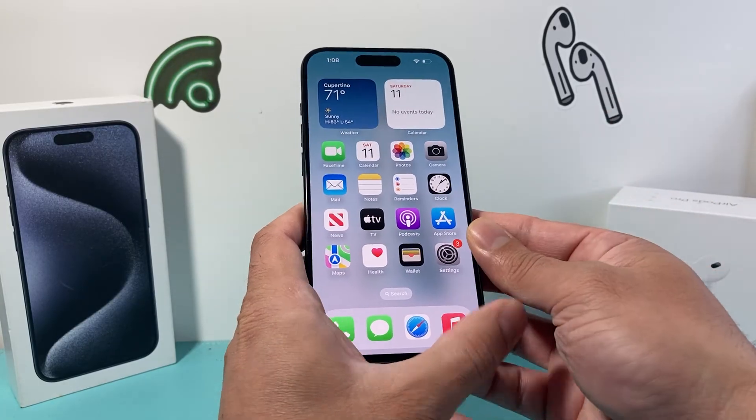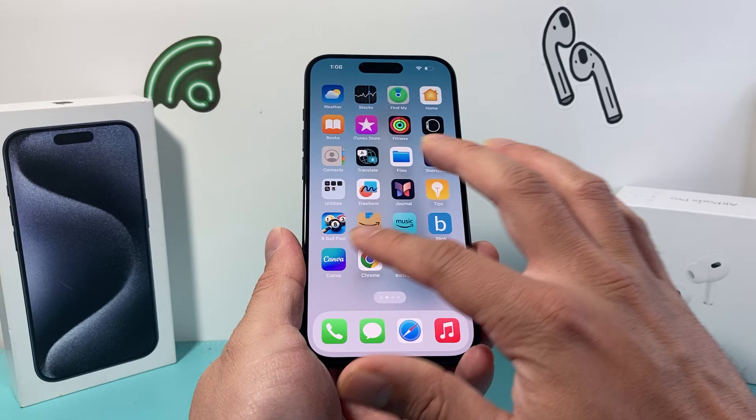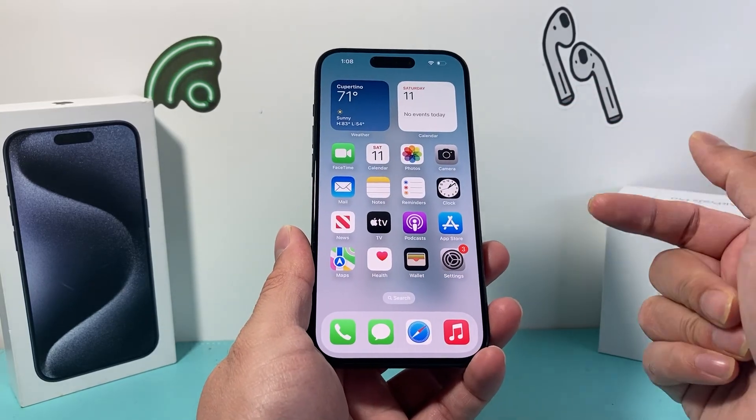You may need to do it a few times to get the hang of it if it doesn't work the first time. Just keep trying and hopefully after doing this your phone is working again and good to go.